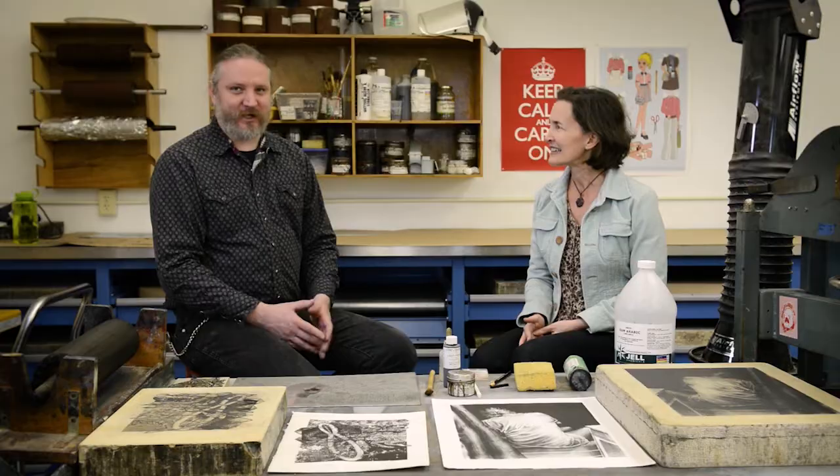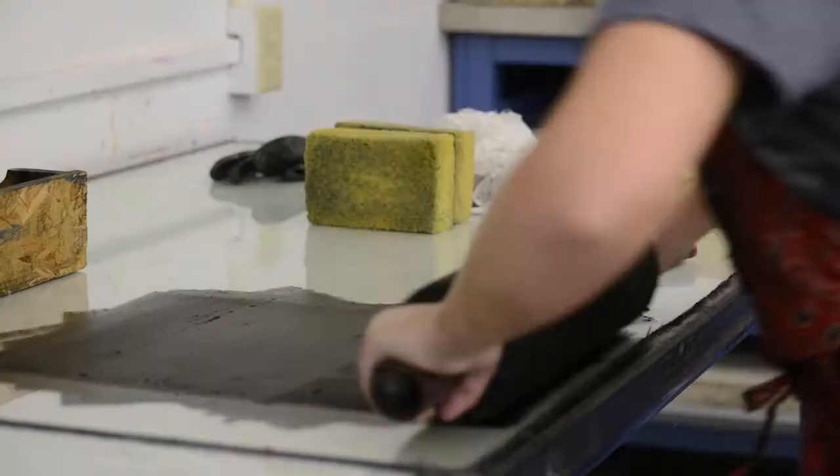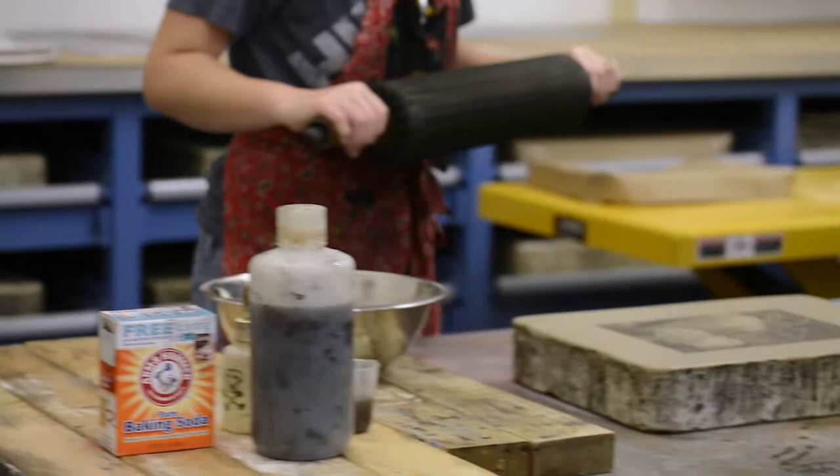Then you take water and a sponge and remove the gum arabic — that's really the scariest moment in lithography, especially for students, because you ultimately erase the image. The stone is kept wet; only the open areas will take water, the others will repel water. This allows us to roll a really thin layer of ink using handmade leather rollers — traditionally — all over the top of the wet stone, building up the layer of ink.